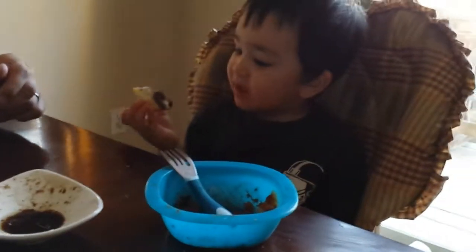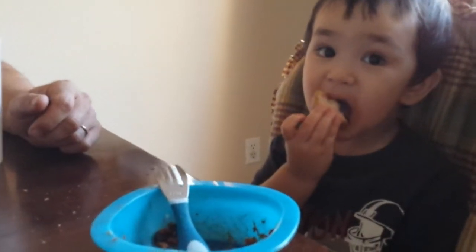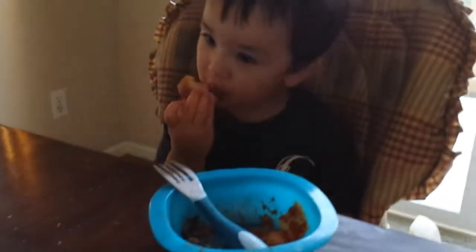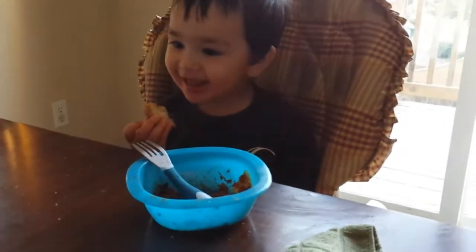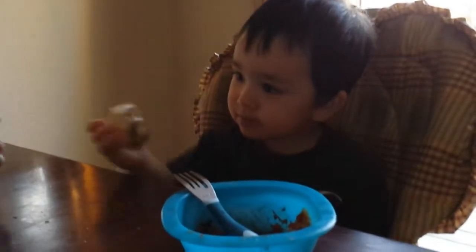Ooh, sour! Vinegar, vinegary. Yeah, that's how vinegar tastes. Do you like it? That's strange, that is so amazing! Wait — you okay? Do you need some water? Yeah, it makes water taste really good.